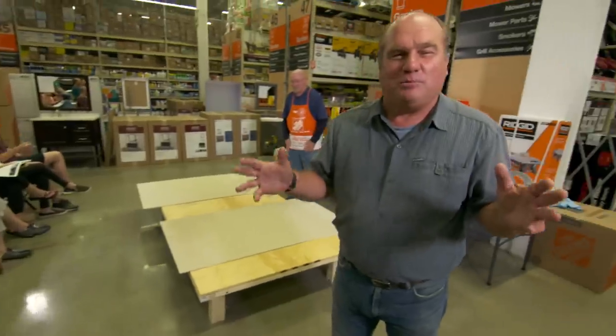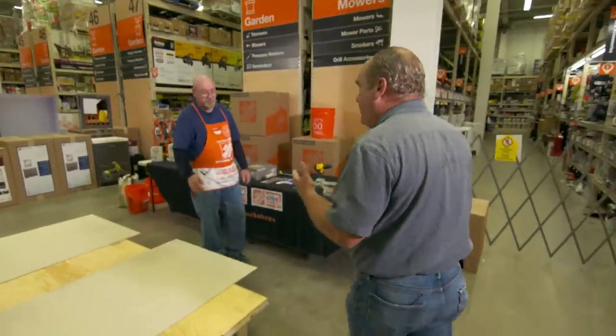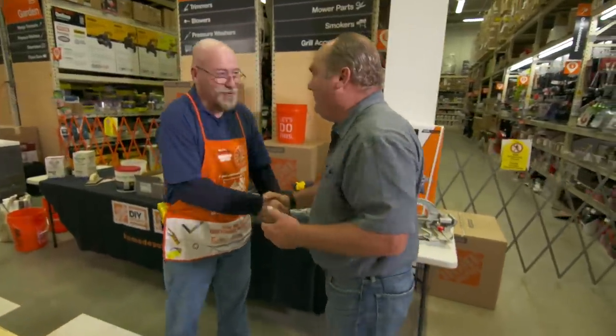Good morning, Facebook family, and welcome to a live event. We're here at the Home Depot in Redding, Massachusetts, monitoring one of their workshops. Today's workshop is about tiling, and our expert is Matt Walker, the grand poobah of tile.